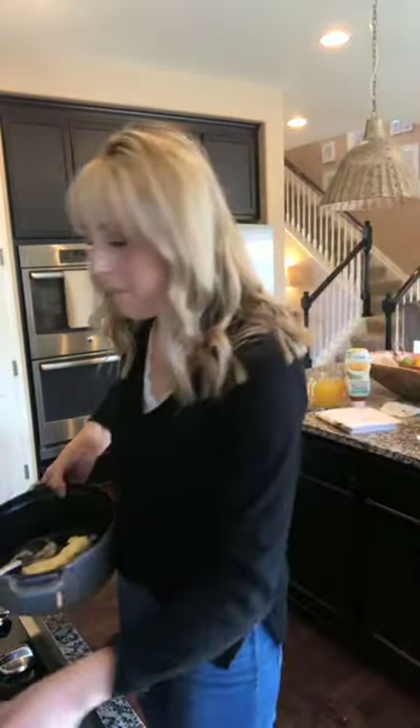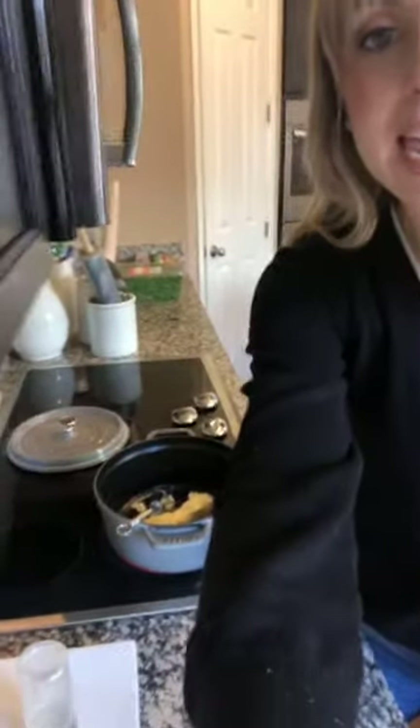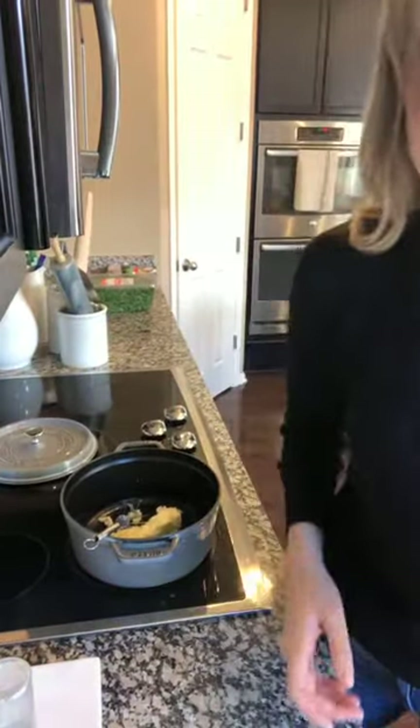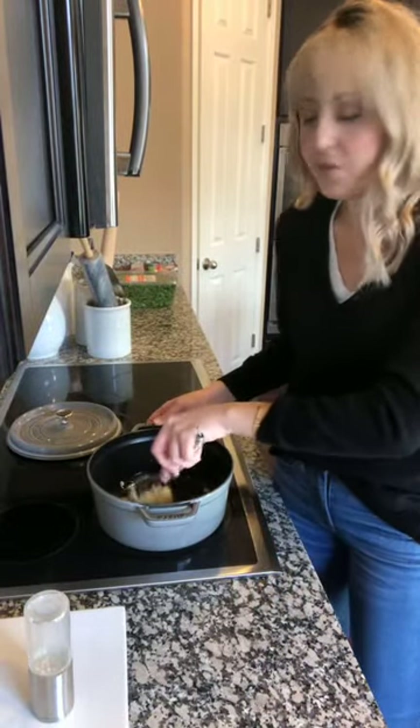So you're just going to melt your butter. I would highly suggest investing in a Staub or a Le Creuset pot because I use them daily. I never want to go to any other pot. I've told you about the pots and pans from Costco — yes, I love those for different reasons — but I love my Staub and my Le Creuset. I've got my Le Creuset in the oven now.